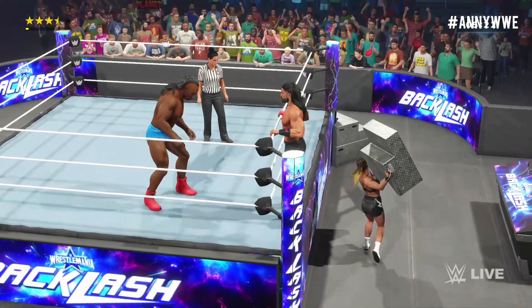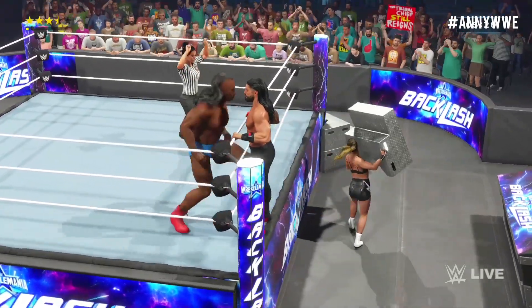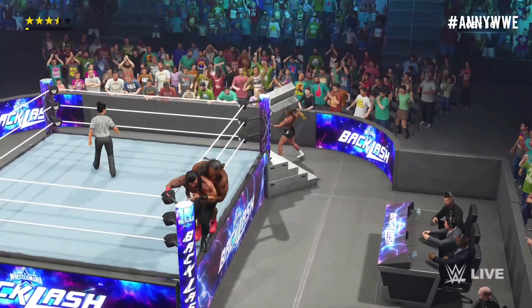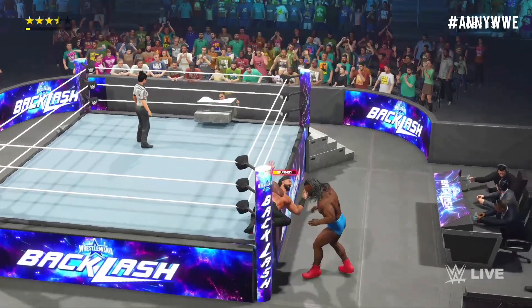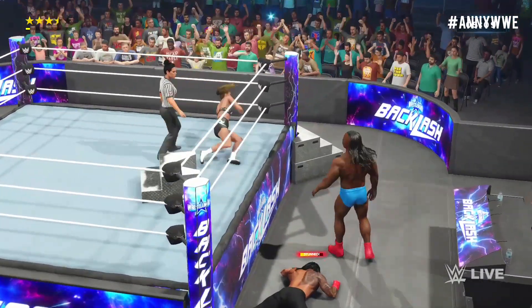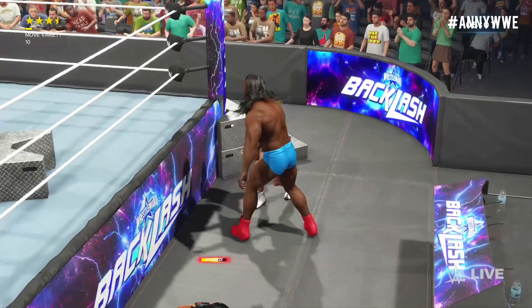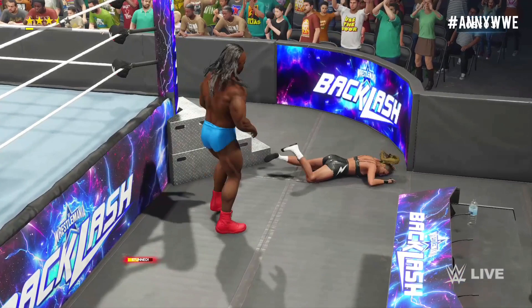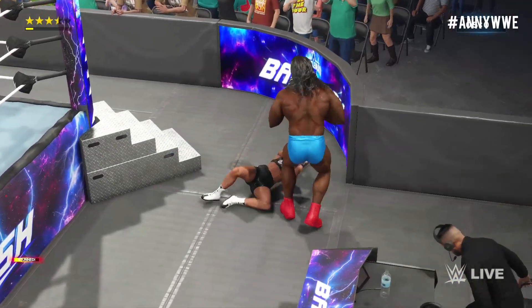Great wherewithal on the counter. Dangerous position here — that suplex on the apron! After what we've seen so far, you cannot question the lengths these superstars are willing to go. The limits of physical exhaustion are being surpassed at this point.